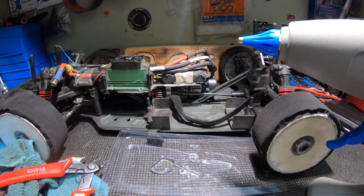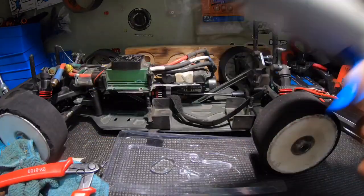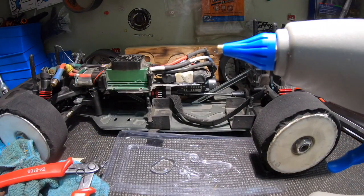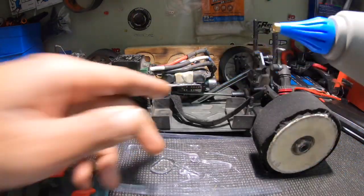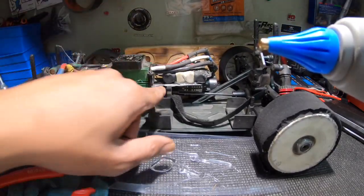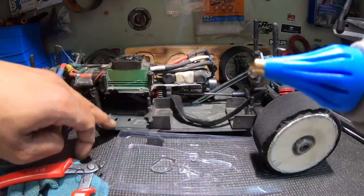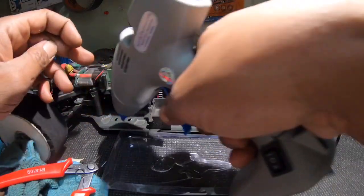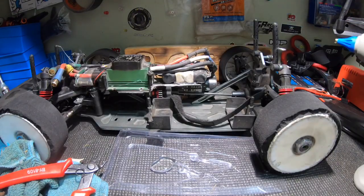Anyway, thank you guys for tuning in. Shout out to Aiden Wong for letting me try out these items. I'll leave a link down below if y'all want to check them out. I use the hot glue gun for mounting receivers — just go around the edges and tap it up. I don't want to use double-sided tape every time, so if I'm gonna put a receiver down, I just hit it with the hot glue gun. Done deal. Appreciate it!